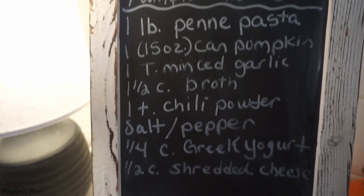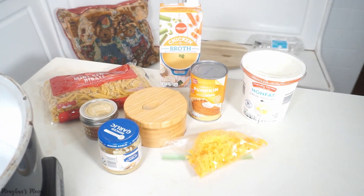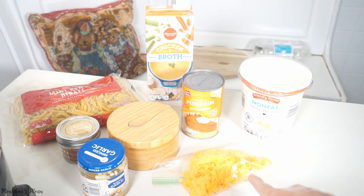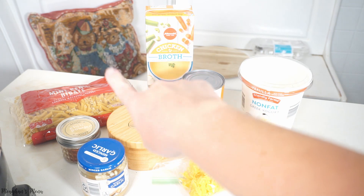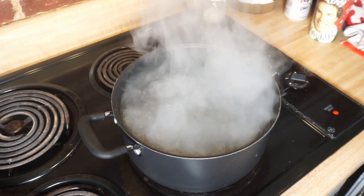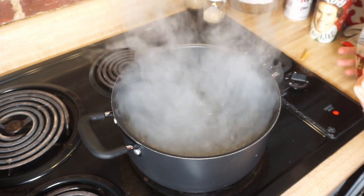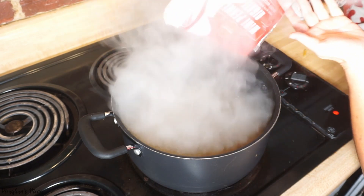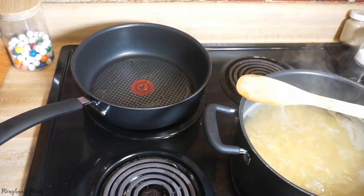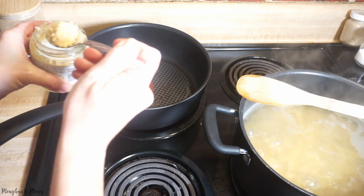Here's everything you're going to need with the measurements for the pumpkin pasta. I have it laid out on the table: chicken broth, Greek yogurt, a can of pumpkin, cheese, seasonings, minced garlic, and a pound bag of penne. I'm going to start by cooking my noodles. Don't forget to salt your water! I have olive oil in my pan — I'm going to add the garlic, then start adding the pumpkin puree, broth, and seasonings.